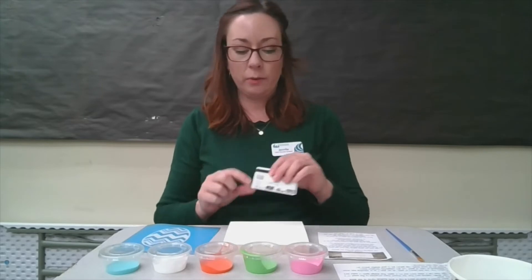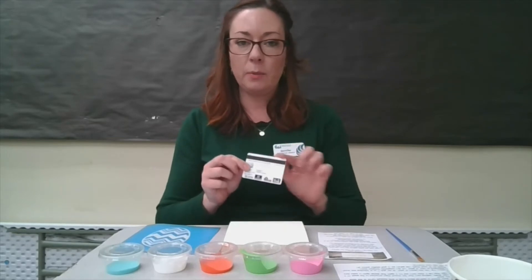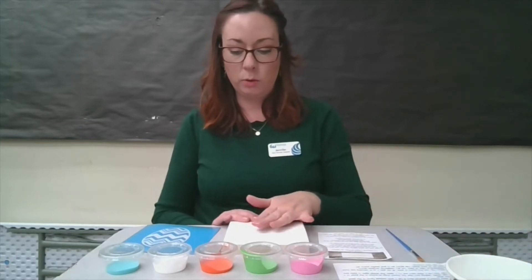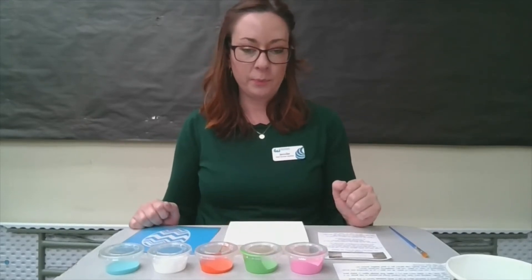One thing that's not included in your craft kit is a credit card, and this is really good for smoothing out your stencil once you've placed it on your block of wood — it will help get any air bubbles out. Anything with a flat edge will work just fine. I also have a little cup of water in case you want to change out your colors. You can clean off your brush simply by dipping it in the water before you move on to your next color of paint. So those are our materials.